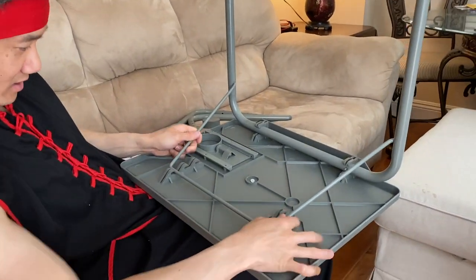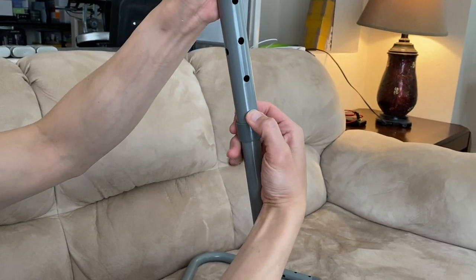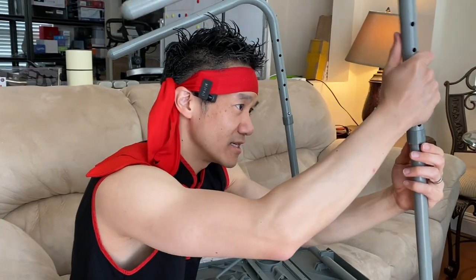Put the rod into the middle one right here and just pull in — snaps in. Push the pins in on both sides and slide this in. It locks in, and if you want to change to a different height, slide it down. We'll keep it at the highest height right now. Slide this in — solid.